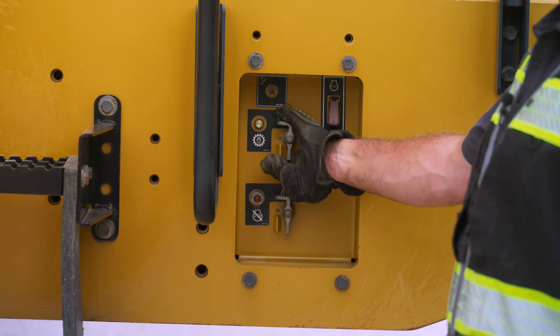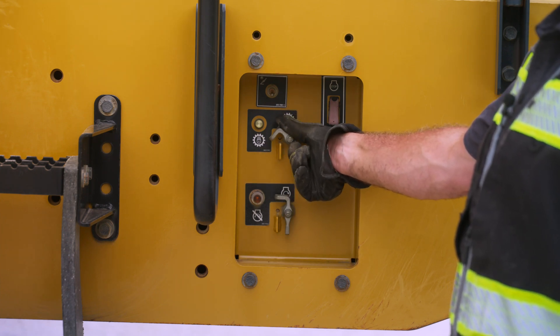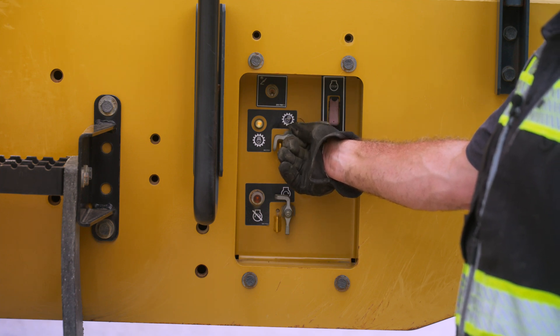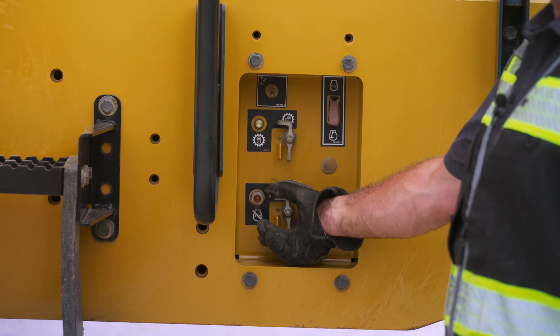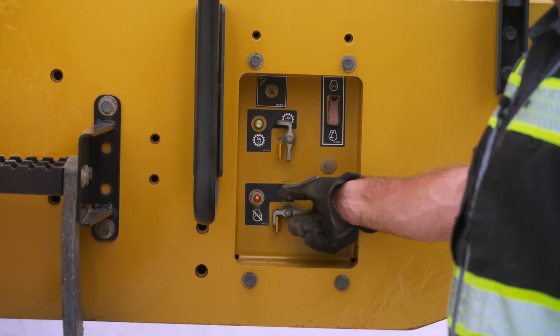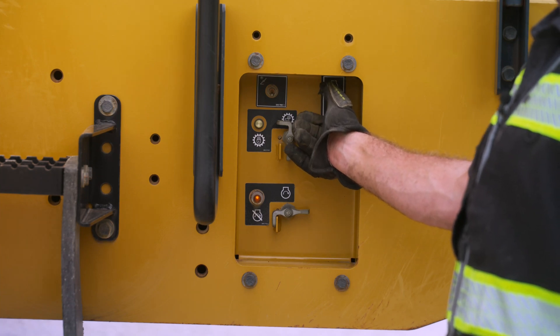We also have our transmission lockout — if the machine needs to be serviced while running, we can turn this on so the machine will not move forwards or backwards. We also have our engine shutdown and our fuel shutoff, which will shut the engine down in case of an emergency.